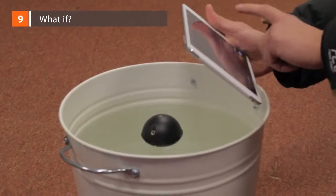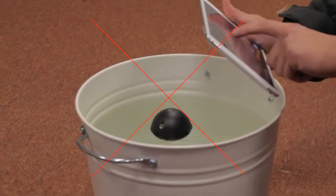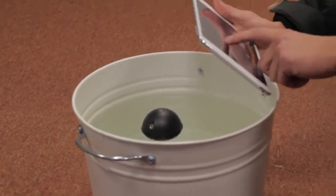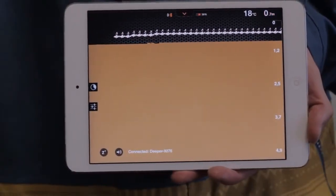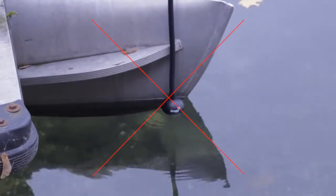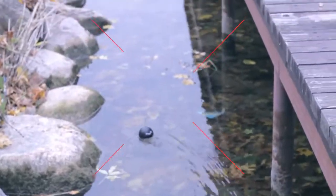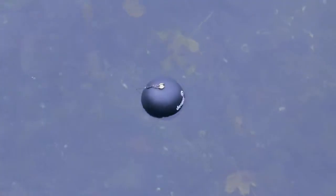What if... Deeper in the pool: sonar will not work in small and narrow artificial water tanks like buckets or fish aquariums. You can test it there if you like, but please note that readings will be inadequate due to signal reflections. Deeper shows fish where there aren't any — this is only possible with inappropriate usage. For example, when you attach Deeper too close to your boat and the signal is reflected, Deeper misinterprets this as a fish; or when you cast Deeper too close to a bridge, concrete banks or rocks; or when you reel in Deeper attached to the wrong attachment bolt, meaning the signal does not point straight down.